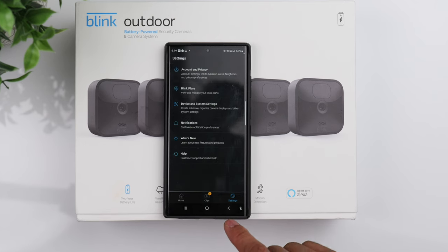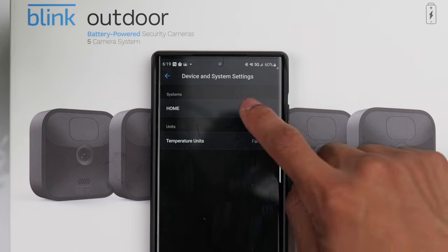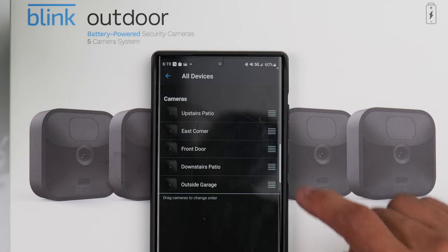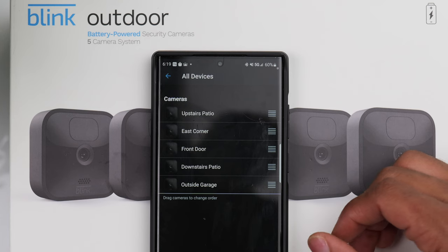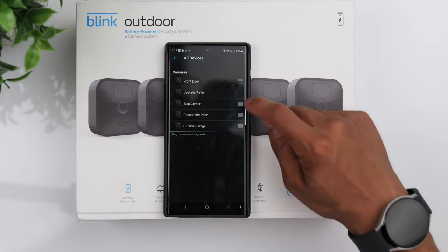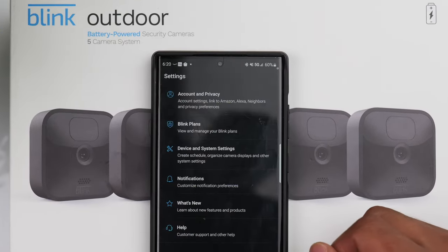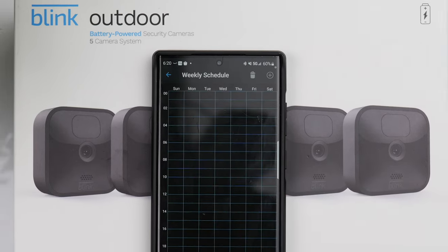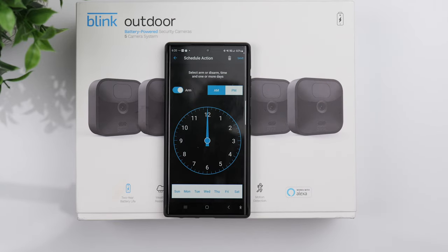Under Device and System Settings, if you click on the system you created and then click on All Devices, you can customize the order of the cameras so whenever you open the app you see them in the order you prefer — for example, starting at the front of the house and working your way to the back. If you go back to Device and System Settings and click on Scheduling, you can create a schedule for the cameras to automatically arm and disarm.